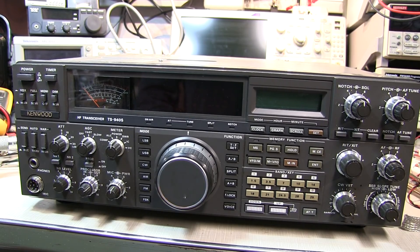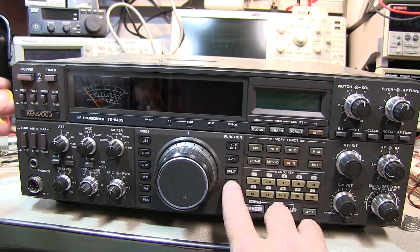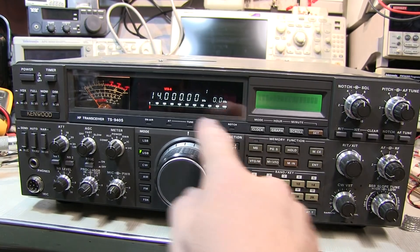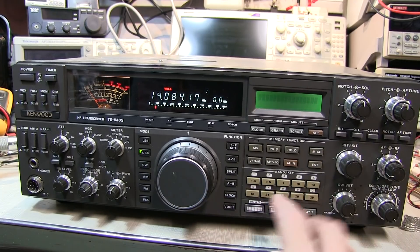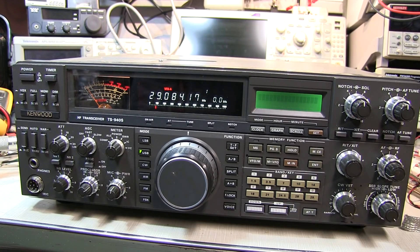One way to verify this is to power up the rig while resetting the microprocessor. We do that by holding down the A-B key and hitting the power switch. If we do that, we can see the rig comes up at 20 meters, everything appears to be working, we can switch bands. So the likelihood is that everything's okay and we just have to replace the batteries.